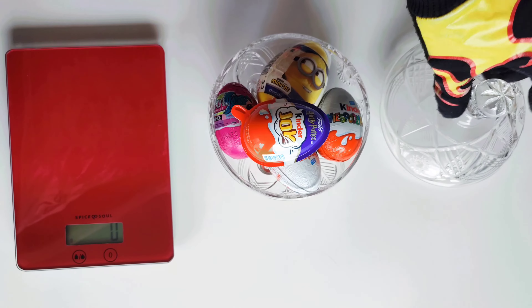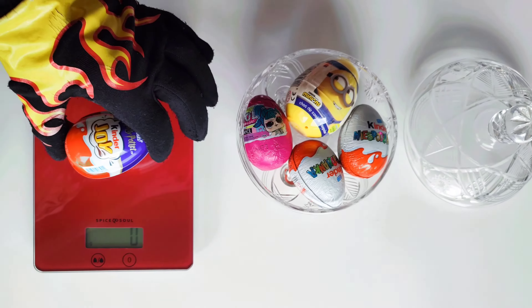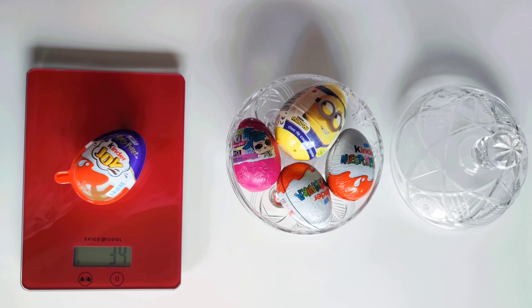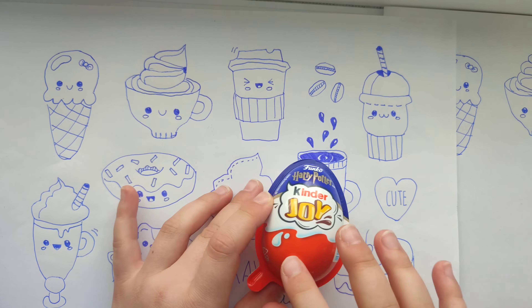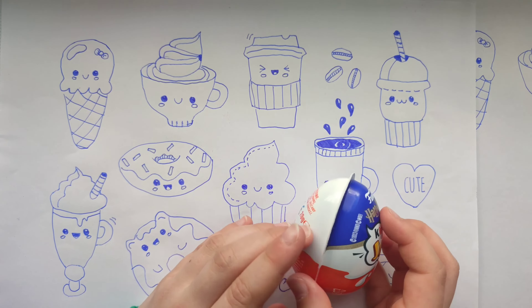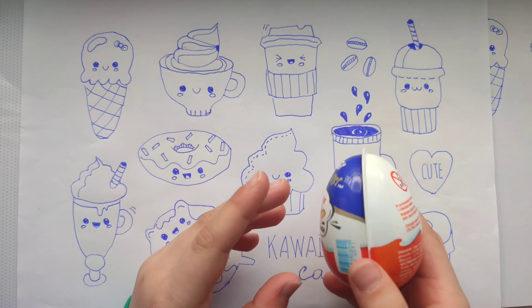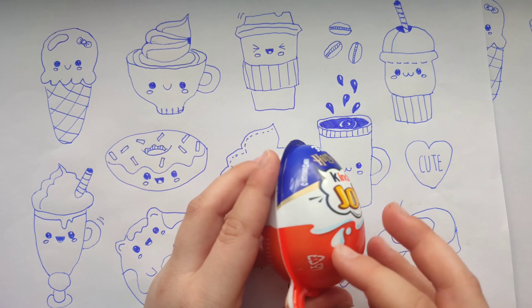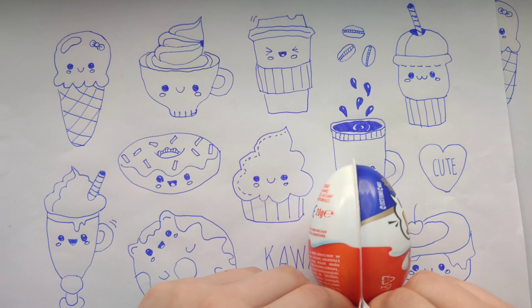Let's first check the weight. They said that if it's 34 grams it should be a figure. Maybe it will be a figure of Harry Potter. We'll see. Maybe someone else, or maybe it will be something much more different.